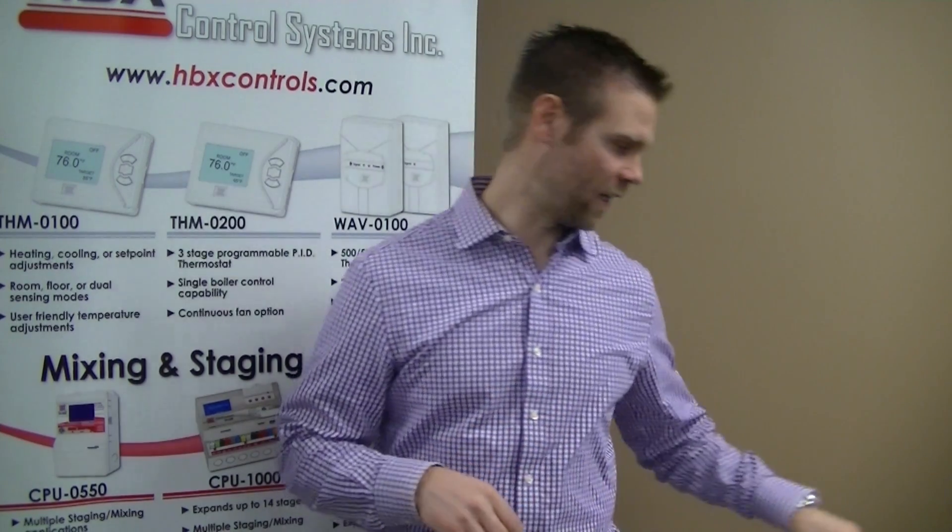Hi, I'm Curtis Bennett, product developer here at HBX Controls, and today I am super excited to introduce to you a new product that we just launched in 2014, the Eco 550.